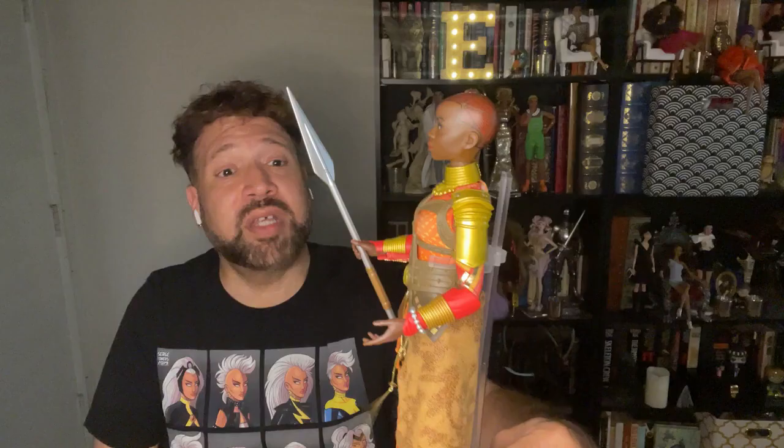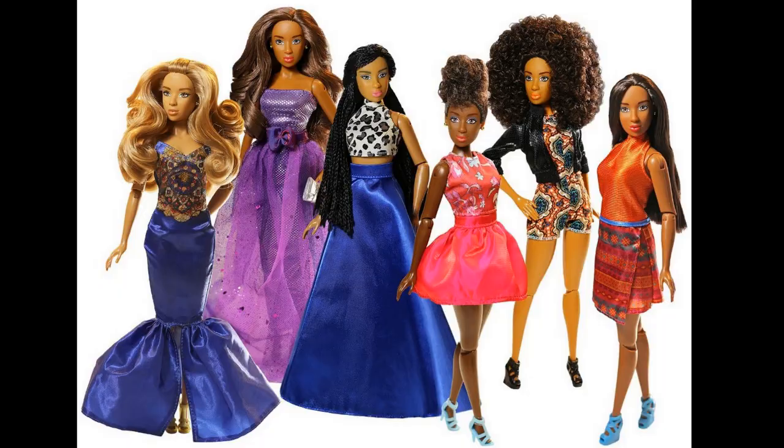Marvel's Black Panther Wakanda Forever Okoye Fashion Doll has absolutely surpassed my expectations. I'm so glad I saw my friend Mark's pictures in the Pink Lounge on Facebook because it really changed my perspective of this doll. I'm honestly so glad to have her in my collection. World of EPI has really stepped its game up with the sculpting and articulation — I'm very surprised, but in a good way. Now I'm thinking maybe the Fresh Dolls line needs to work on similar improvements. But with this doll, this is a wonderful, great step in the right direction, and I look forward to seeing other dolls in this collection.